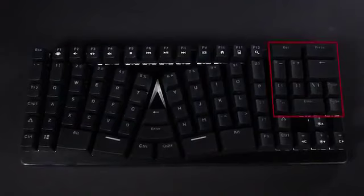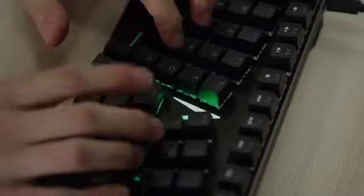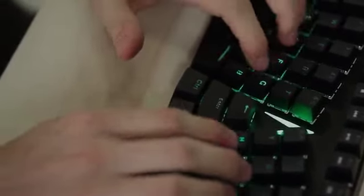By moving the modifier keys into the middle of the keyboard, we reduce the workload on the pinky, our weakest finger, and transfer it to our underutilized thumb.